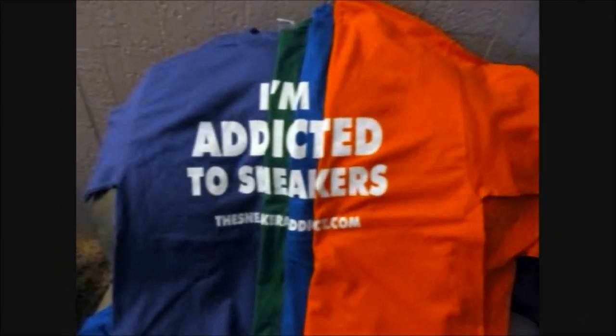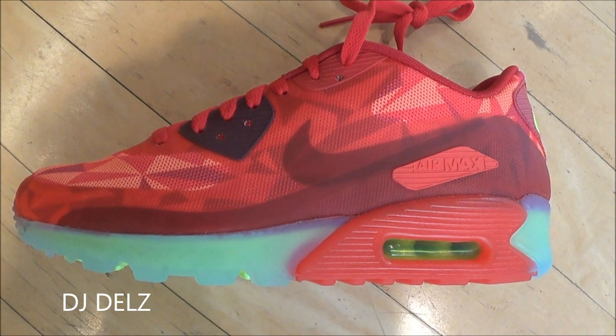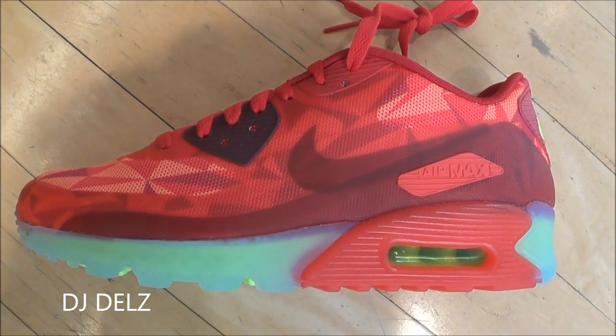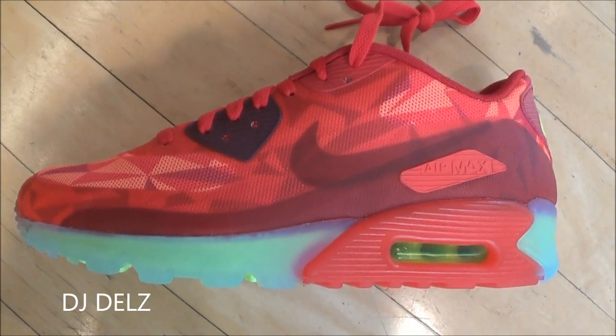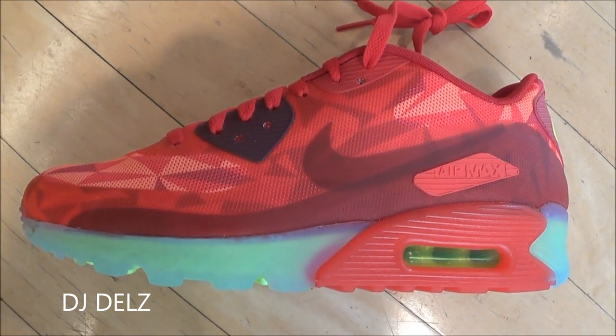I'm an addict for sneakers. What's good? Back up in the building. It's your boy DJ Delz back with a brand new episode here at the Sneaker Addict Show, checking out a bunch of the colorways of this Nike Air Max 9D Ice Pack.